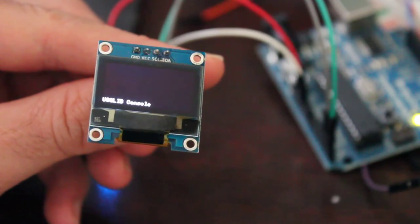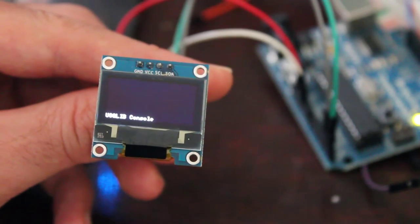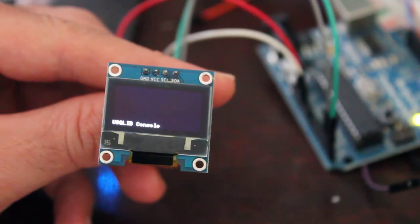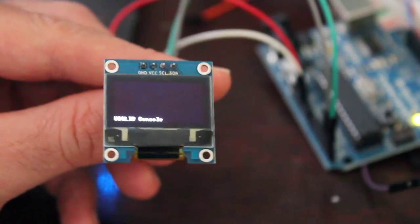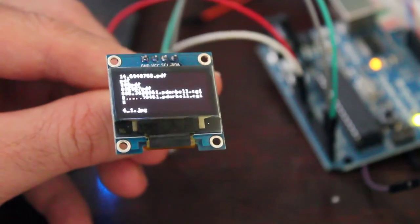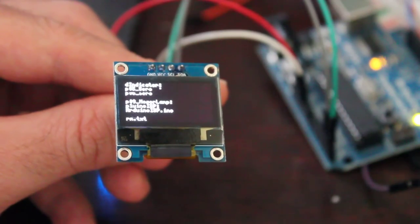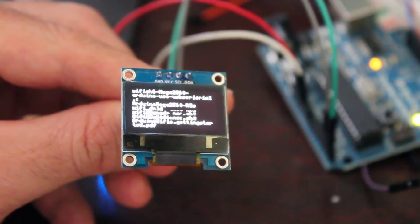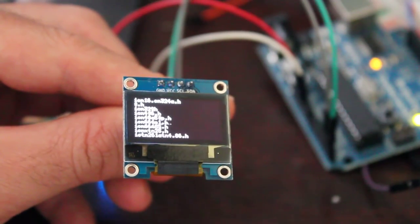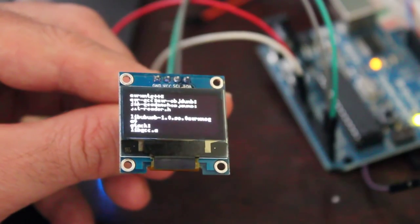Here's a fun little one — this is the console example. I loaded up the example code, uncommented the line for my screen, and made one small change to let it recognize the proper newline character. Now I'm running a command on my computer to list all files in my home directory and pipe the output to my serial port. When I hit Enter, it slowly displays all the file names on the screen. So you can pipe whatever text you want from your serial console to this screen, which could be useful for some projects.